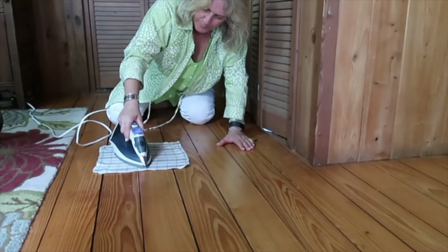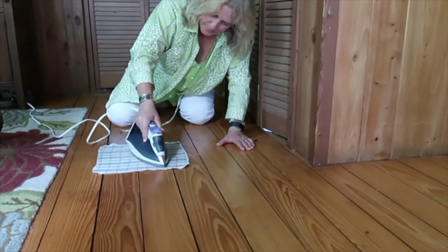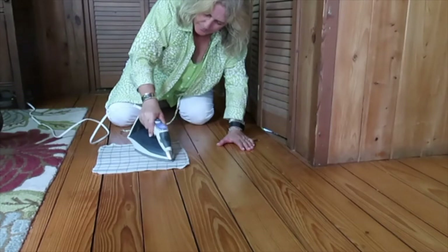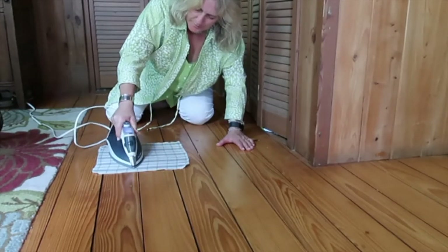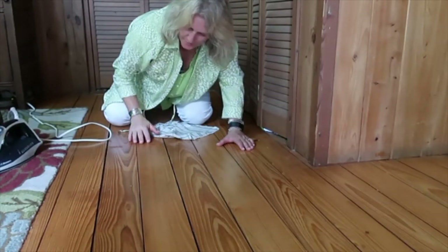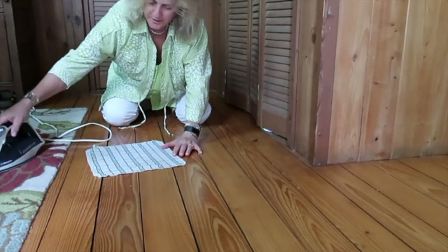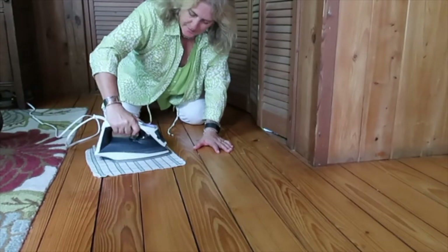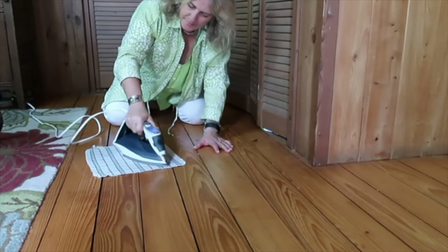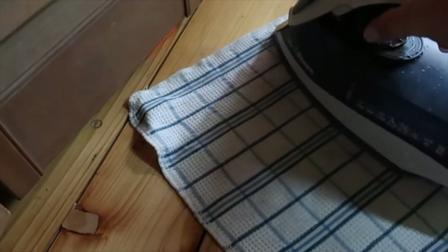I probably won't be able to completely get rid of the nicks, but the wood is soft. Oh yeah — definitely pulling it up. So that's my goal for today: get these marks out of the floor.